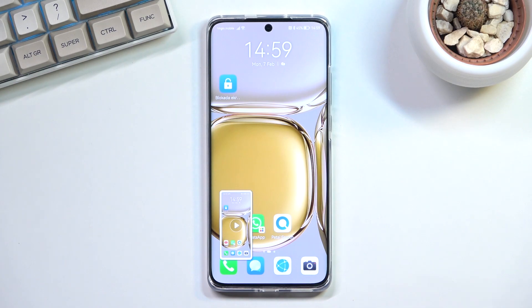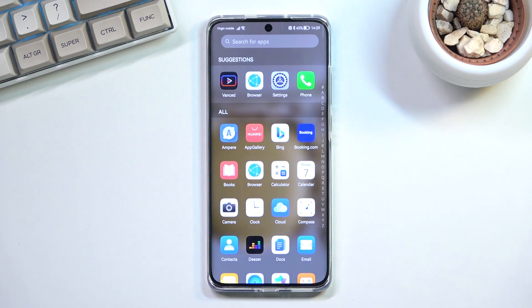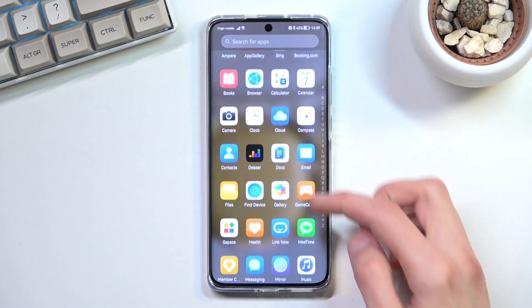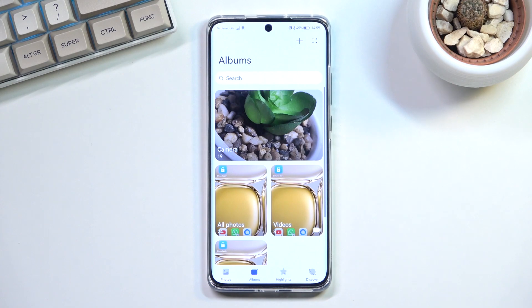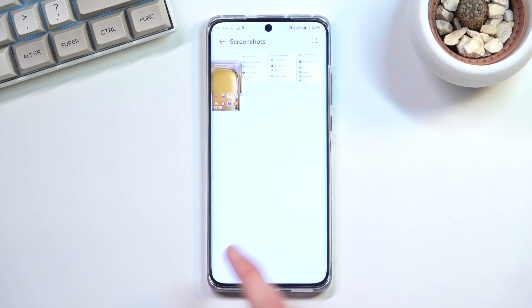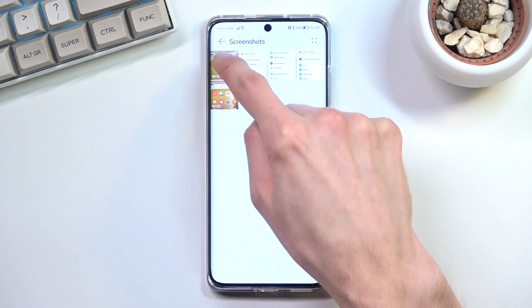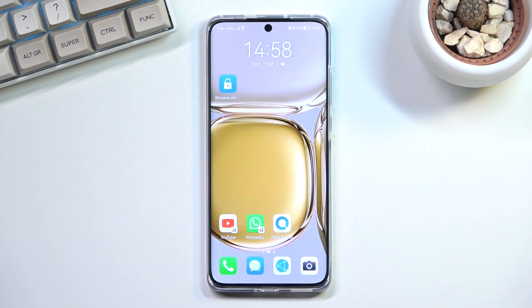That video will get saved into your gallery application. So let's open it up. In here, in the album, your recording should be somewhere — I believe it's under screenshots. Yes, so it saves into screenshots. You can see it right over here, and once you tap on it and play it, it will just play the recording.